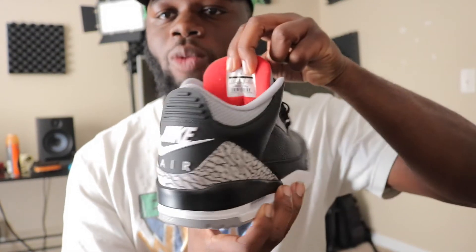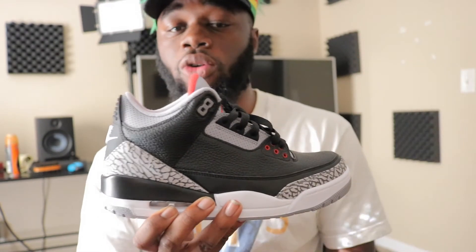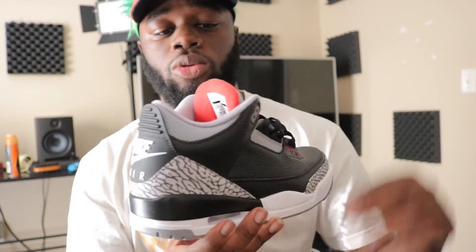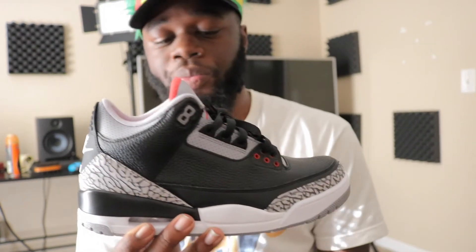I like the Nike Air, but it doesn't really matter to me if they have it or not. On the inside, I wear a nine and a half so I have a small foot according to people. You have your red right here on the inside of your tongue, and then you have your cement right here. My opinion on the shoe is I like it, I will wear it of course, but I'm not going to wear it anytime soon — I'm just going to let them sit for a while until I feel like wearing them.